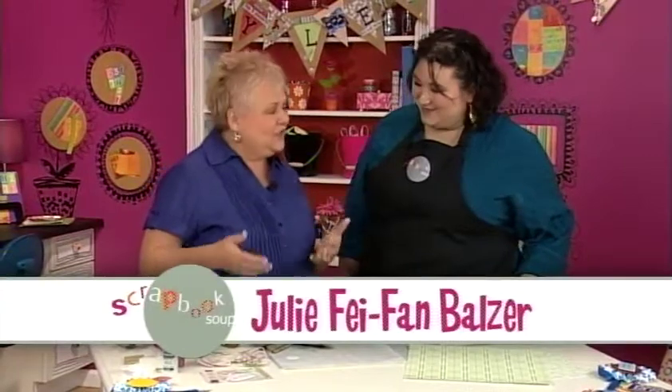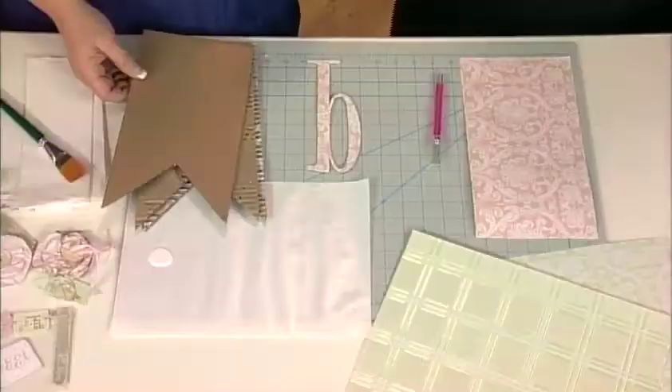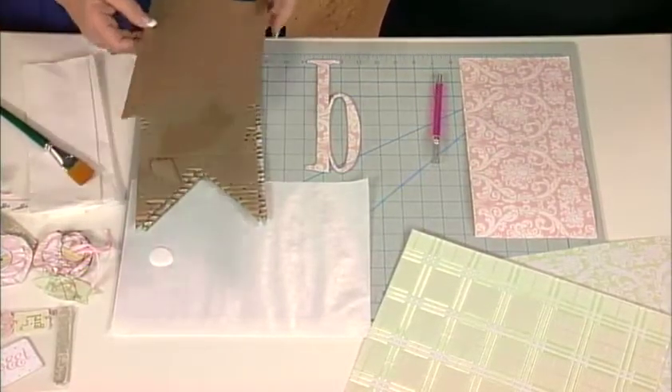Isn't it funny that we can just look at some of the things that we take for granted and throw away, and make these fabulous banners out of just old cardboard and some fabulous scrapbook paper? The one we're going to make today is the baby banner. And of course, you can make any kind of a banner — whether it's a birthday celebration or whatever.